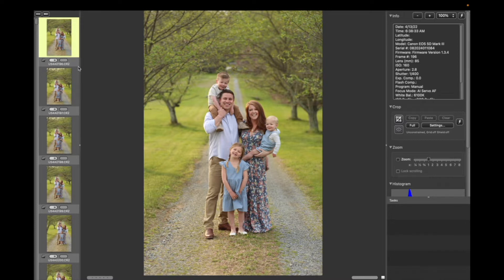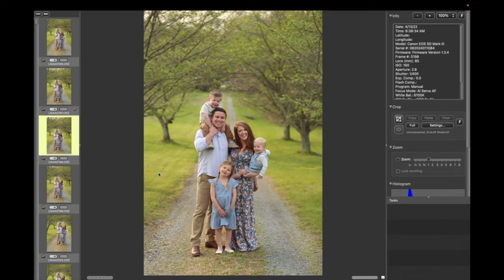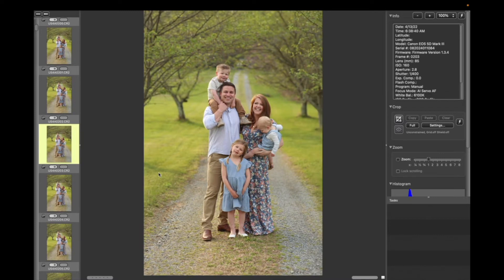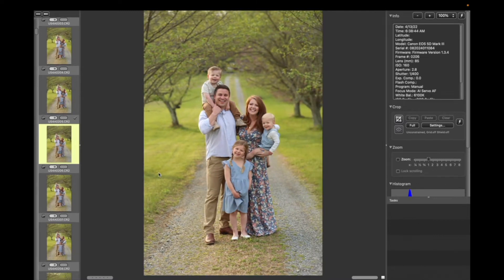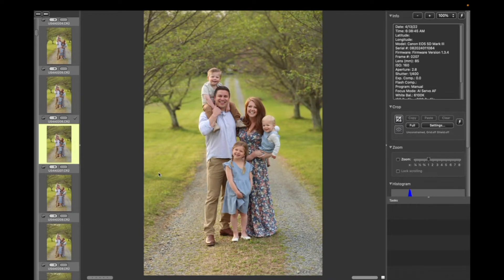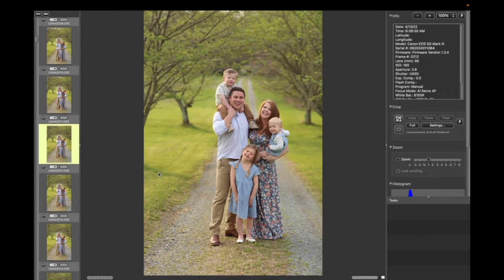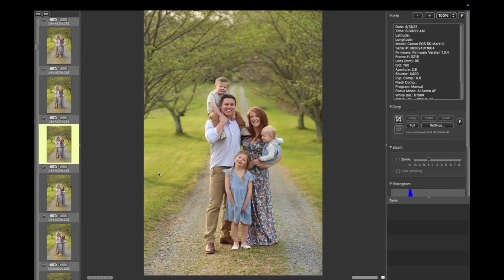So I scroll through and tag the ones I want to keep. Right here, Evie's not looking — here she is looking, so I'll hit T to tag that one and keep going. I shoot a lot with families and snap a ton to try to get the best smiles from everybody and get everybody looking. I'll just tag all the ones that I like.